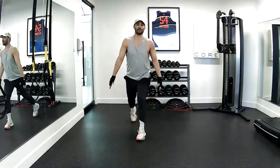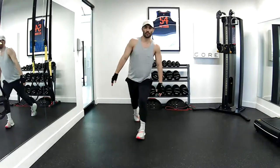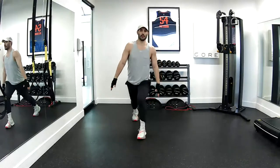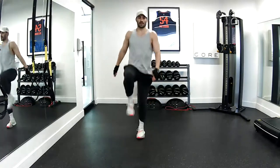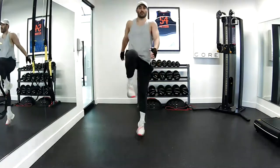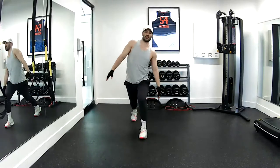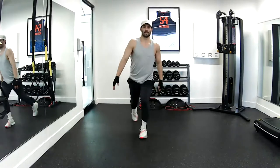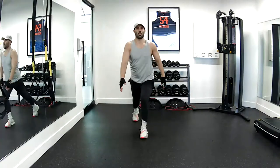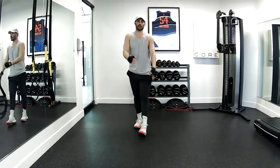Same side — side bend. Throw it up. I turn that whip into a side bend here. Four, five, six, seven, eight, nine, ten. Good job.